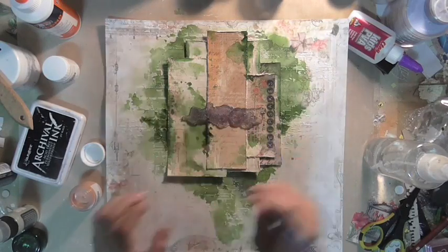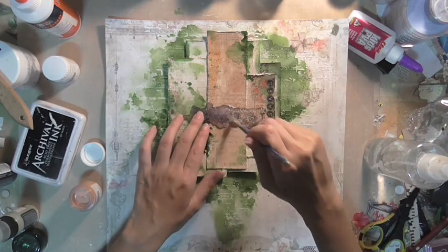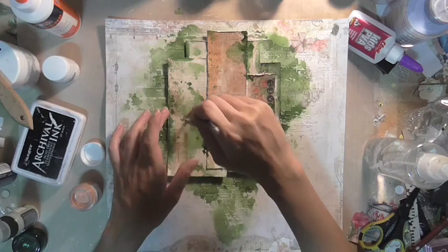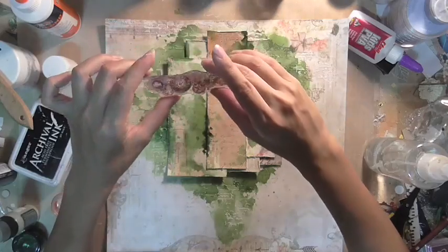For this next part of the stamping, I am using one of the stamps from the Love Story Stamp Set One, which is the one with the poster markings. I'm adding on some matte paint and using that as my ink to stamp around the page.